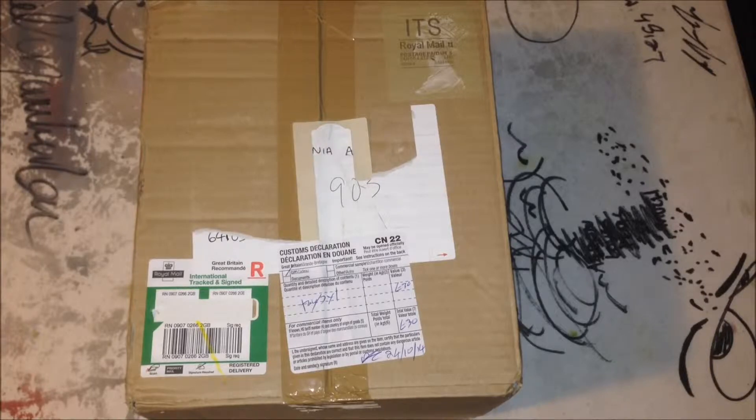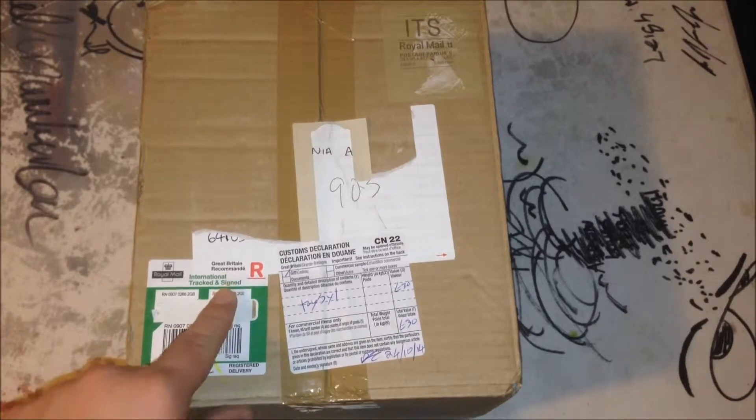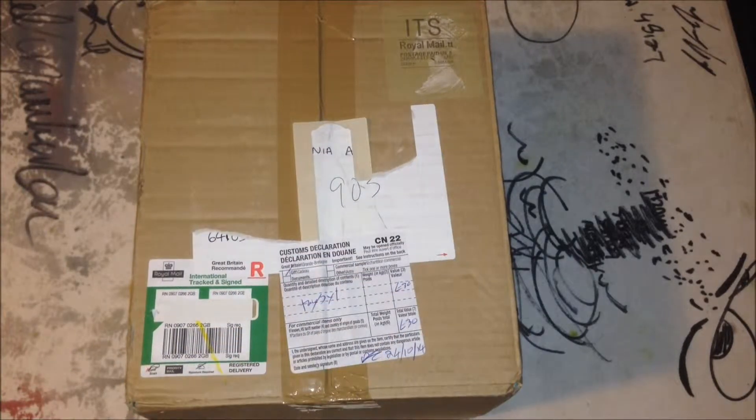Now, I'm not entirely sure what this is. I'm assuming it might be a game that I Kickstarted, maybe? Because it came from Great Britain, Royal Mail.